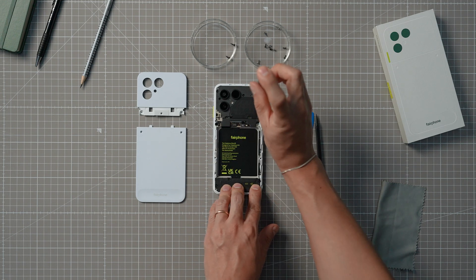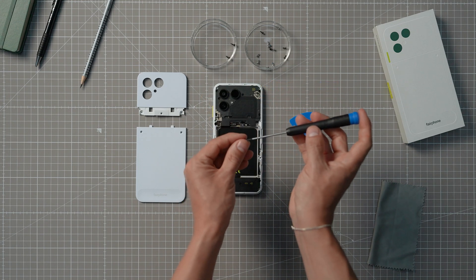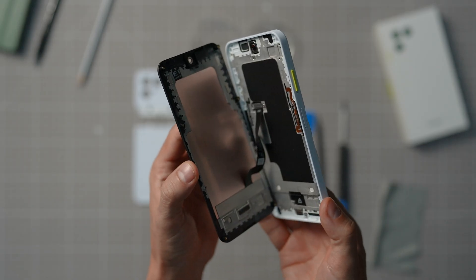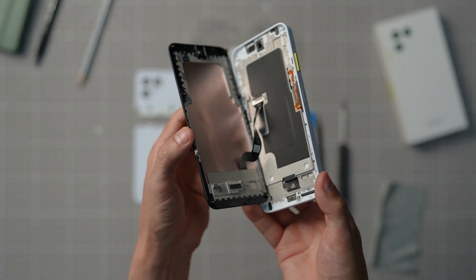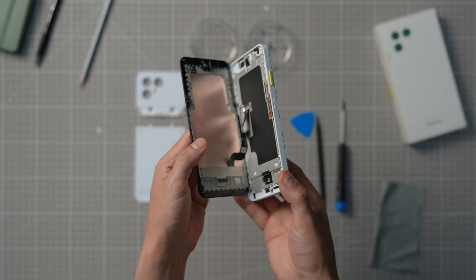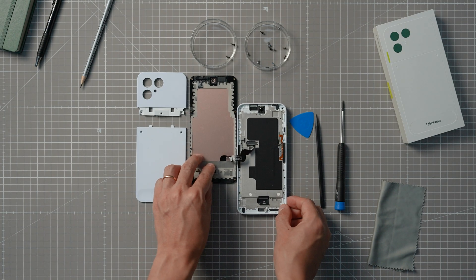Alright, time to put your screwdriver to work. Once you have removed all the screws, you can flip the device over. The display should now be loose, but not completely detached. Move the display carefully to the side, and you should see a B2B connector connecting the display to the printed circuit board or PCB.